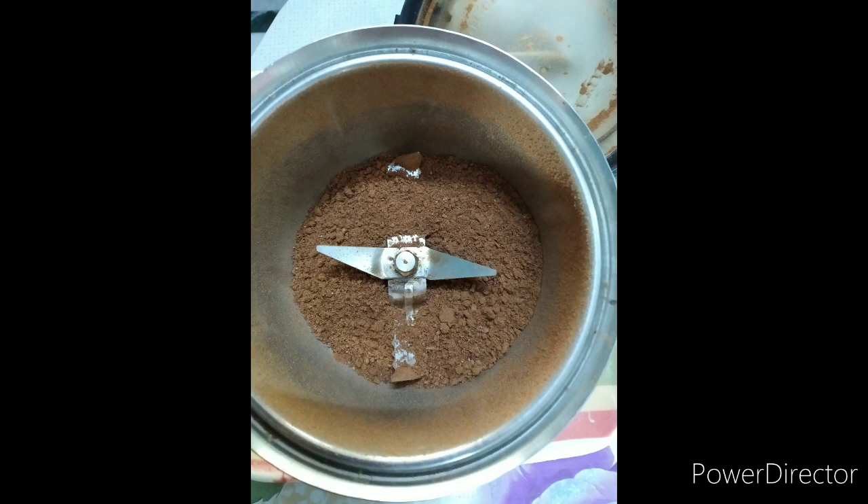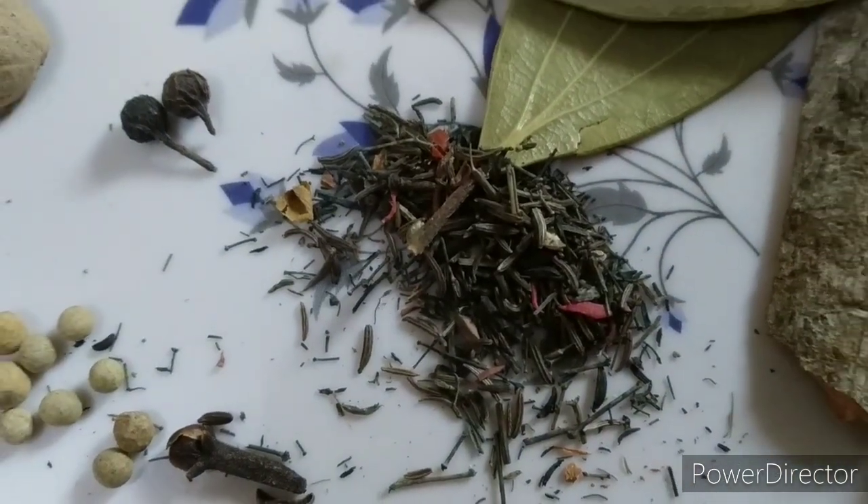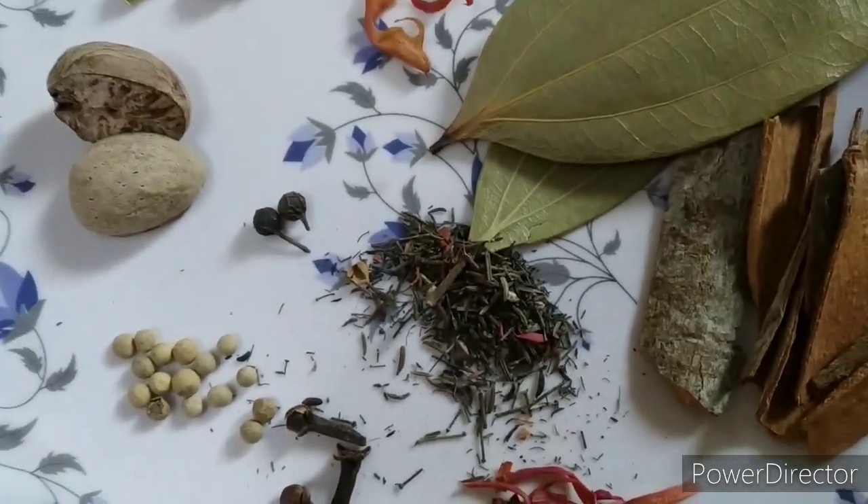You can store this masala for about 2 months. If you make it at home, it stays fresh and you can store it for around 2 months.